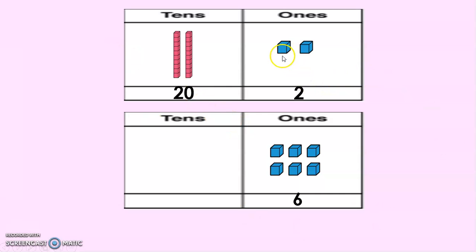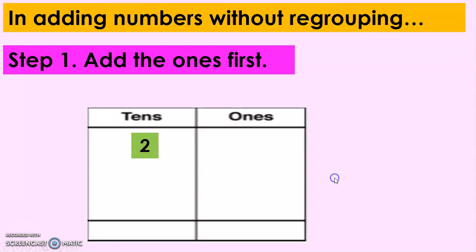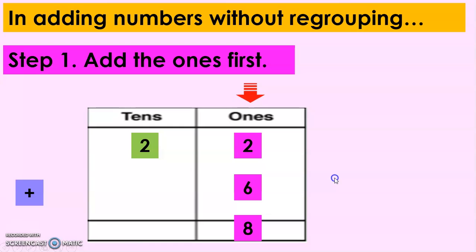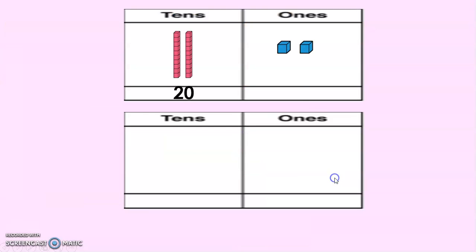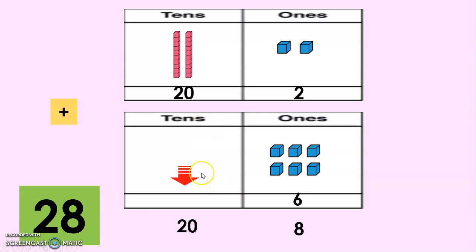We're going to add the units first, or the digits in the ones place. So we have 2 plus 6, which gives us 8. In adding numbers without regrouping, add the ones first. So 2 plus 6 equals 8.